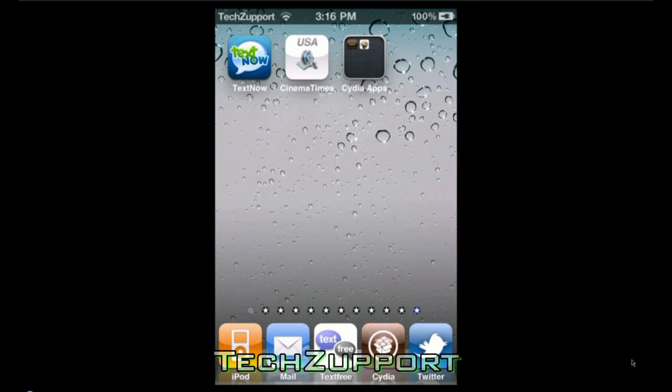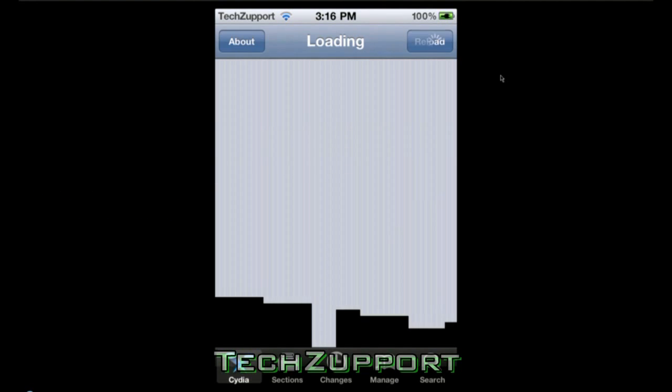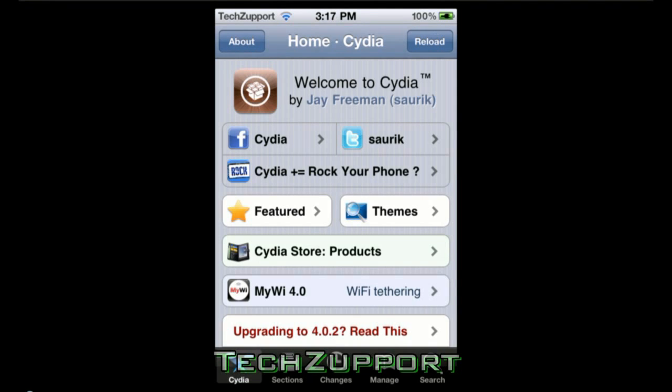What's up guys, in this video today I'm going to show you how you can change your carrier logo at the top of your iPod or iPhone. What you're going to have to do is go into Cydia and download an application called Fake Carrier. I will show you how to do that and come back once it is done loading.